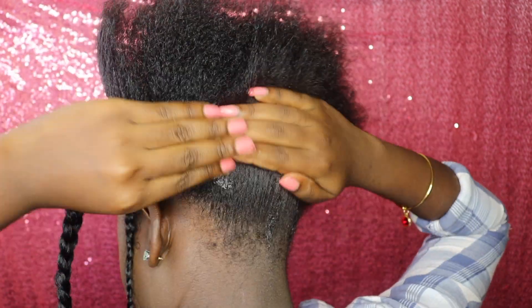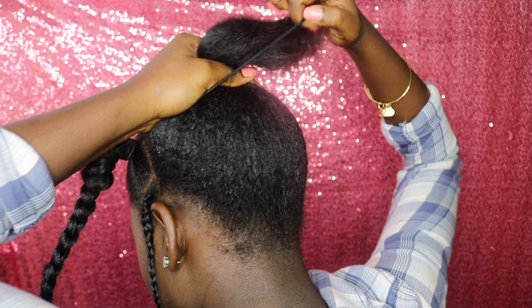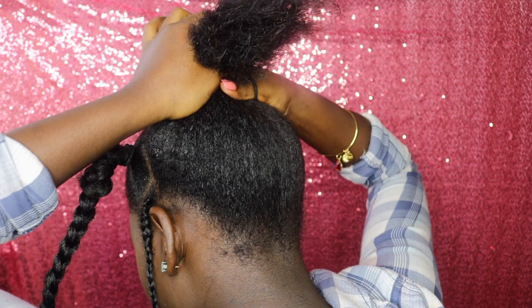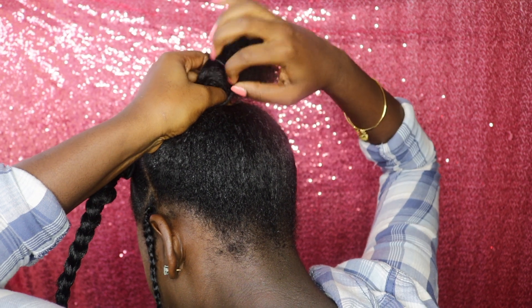I am done with the front portion and right now I am in the back. I am adding some Eco Styler gel into my hair. I was having a hard time a little bit, but hey, I did it!